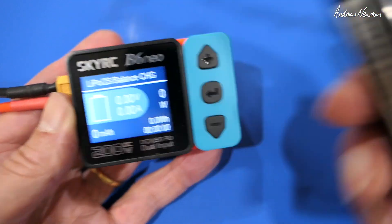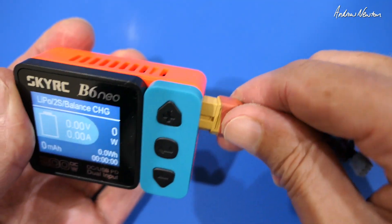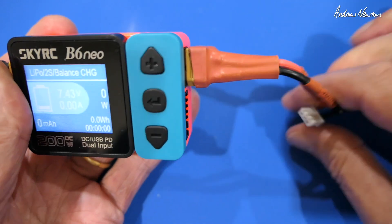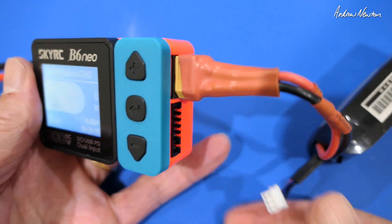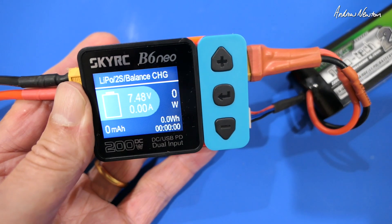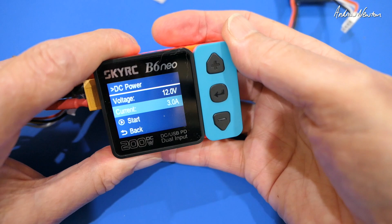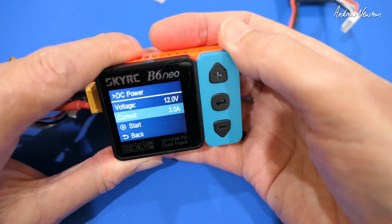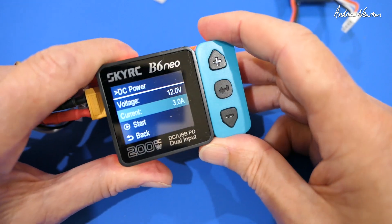Now I've got a 2S battery here. I'll plug that one in just to show that it actually does detect how many cells. I've already plugged it in before so it's already detected it. And bingo, off we go. So that's basically the function of the little charger. Let's go over to the website now and have a closer look at some of the specs and features.